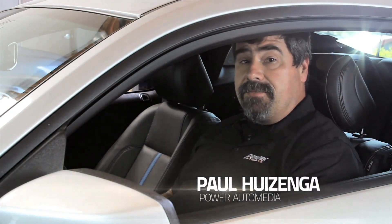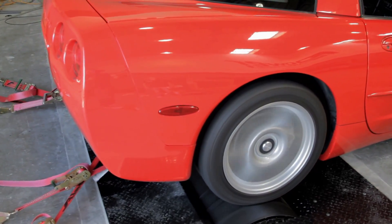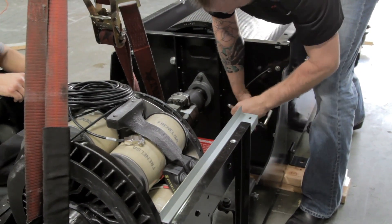Here at Power Automedia we rely on a Dynojet chassis dyno to test everything from exhaust installations to supercharger systems and even nitrous. Over the years we've done hundreds of cars and made literally thousands of pulls, but in that whole time it occurs to us we haven't really ever explained what a chassis dyno is and how it works. We've got a brand new in-ground chassis dyno with a load control on it, and we figured it's time we fix that and bring you a little Dynojet 101.